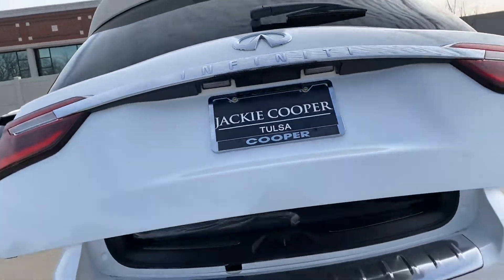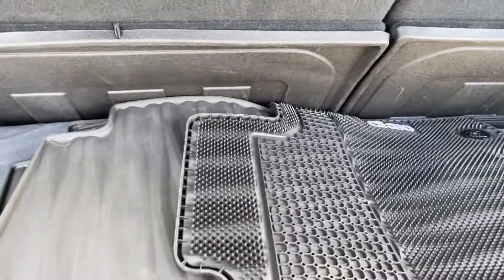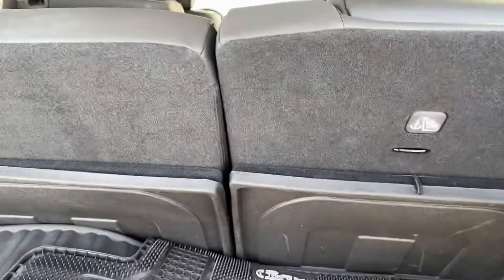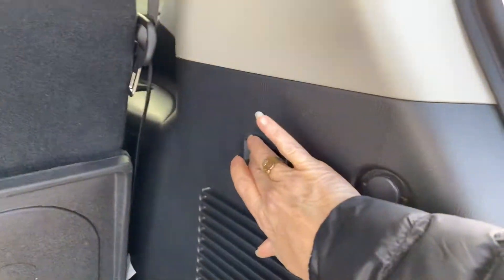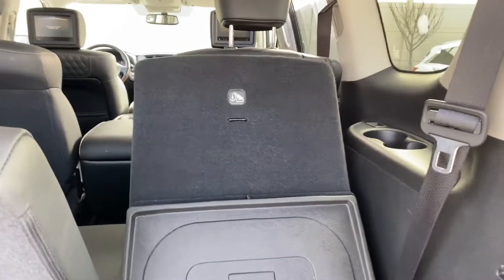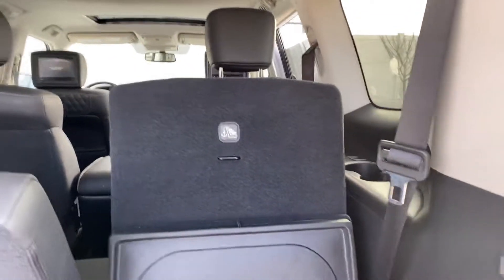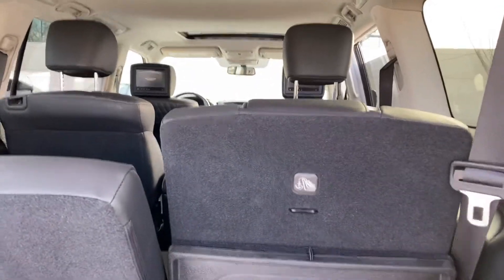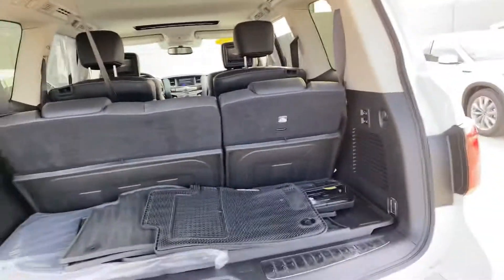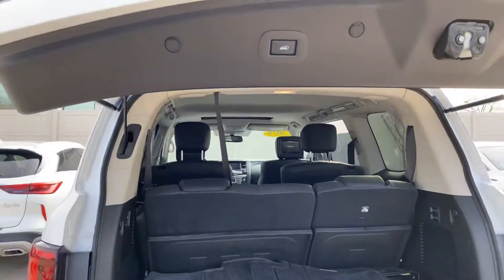Take a look at the back first — got your WeatherTech mats here. You can push this button right here to lay the back seats down. They do recline, so it gives the passengers in the back plenty of room. You can either push this button here or use the remote to close it.